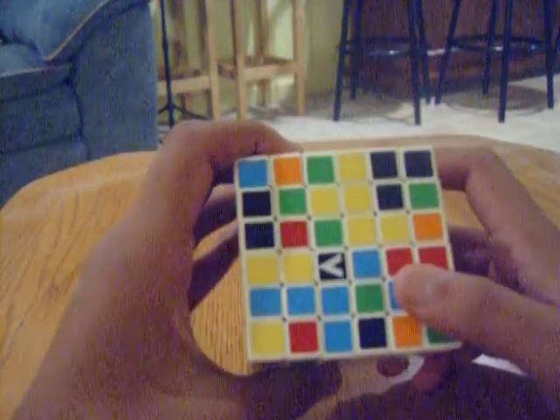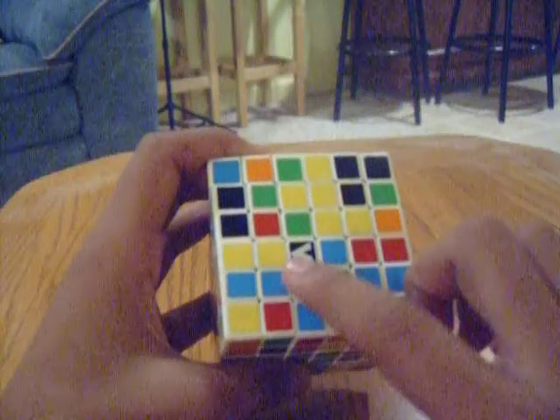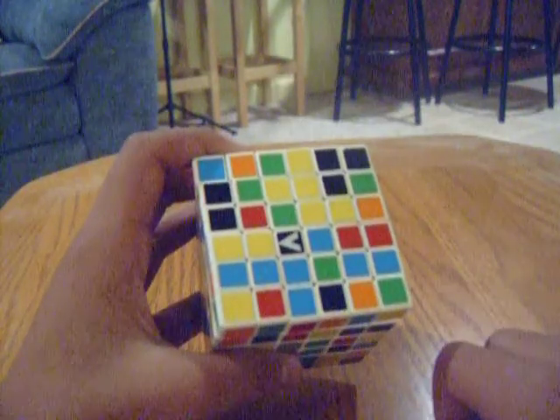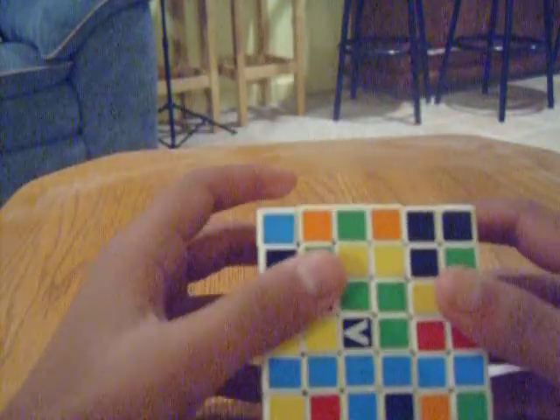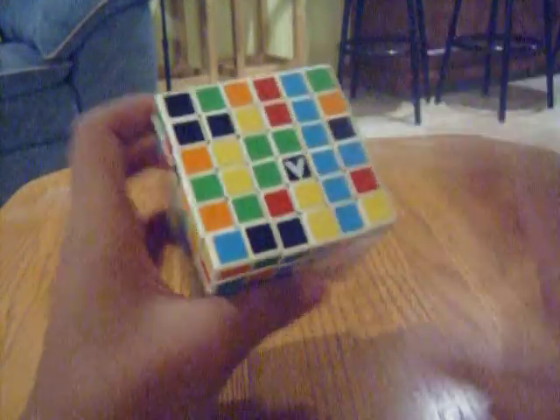What we're trying to do is — you see these three pieces, there's a blue here, a blue here, and a blue here. We want to get them into a solid row like that. If we can get four of those solid rows, we can make one complete center. Here's one row.